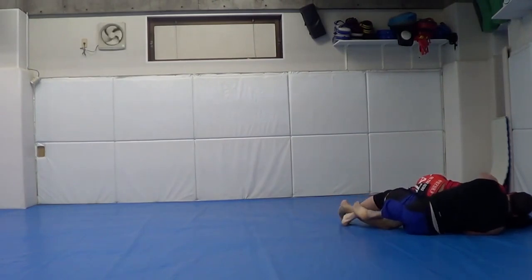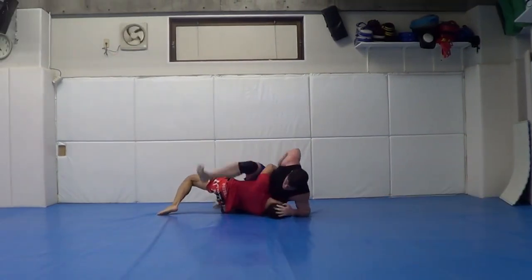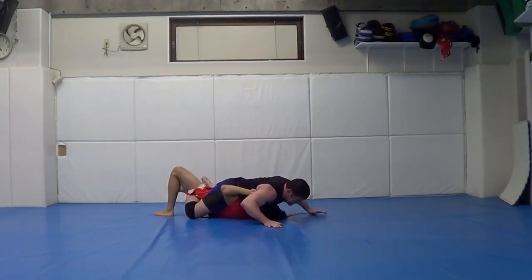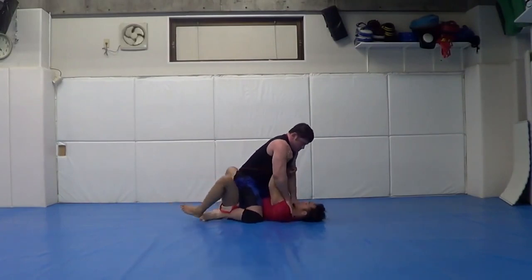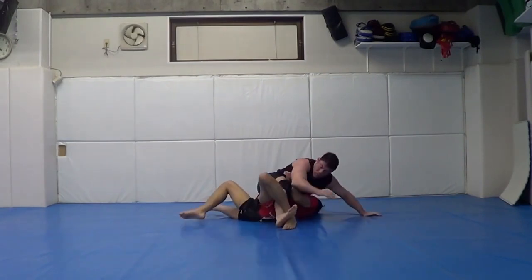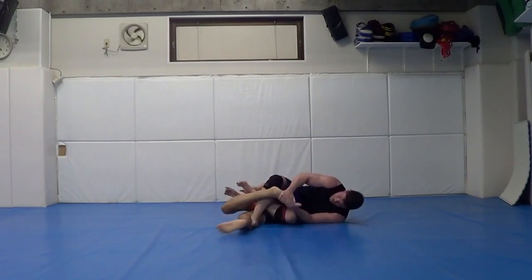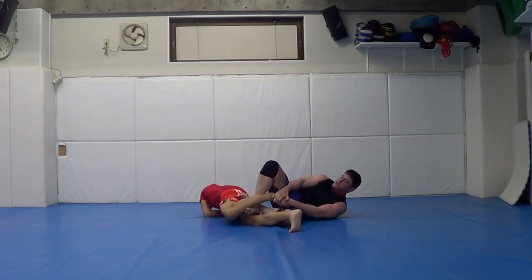Taking the back, putting in a lockdown on the leg — I thought that was interesting, really cool transition. Check out my Ultimate Mount video — Ultimate Mount: Enter the System compilation — I teach a whole hour seminar with tons of submissions from mount.